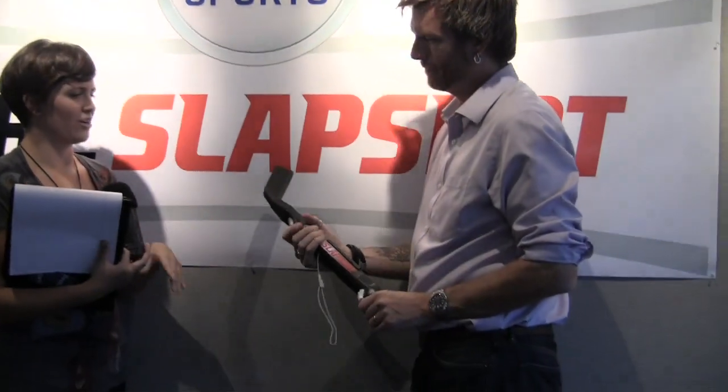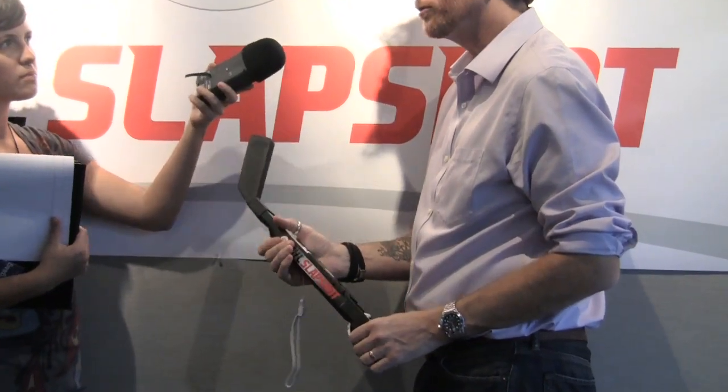I got a stick too, check it out! Those actually look kind of hard. Do you think it hurts to get cross-checked with those? Well, if I cross-checked you it would probably hurt a little bit, but the end is foam. So it's not a matter of if you're going to hit your brother with this thing when you're playing — it's a matter of when. And it won't hurt. Nintendo's really, really big on safety.